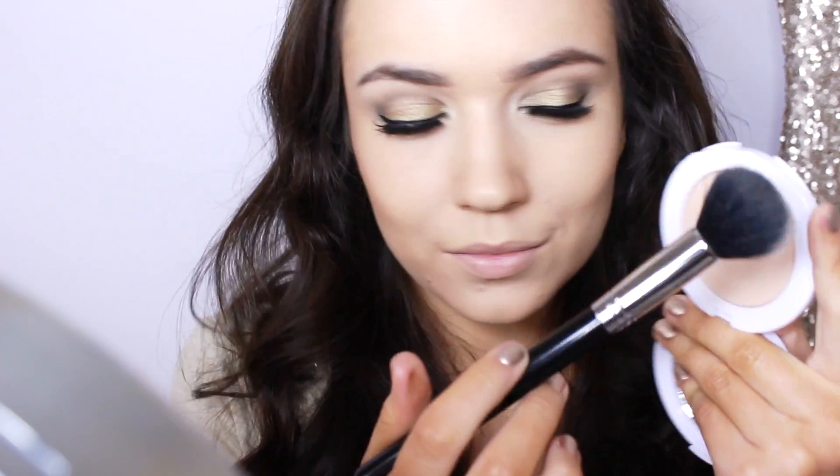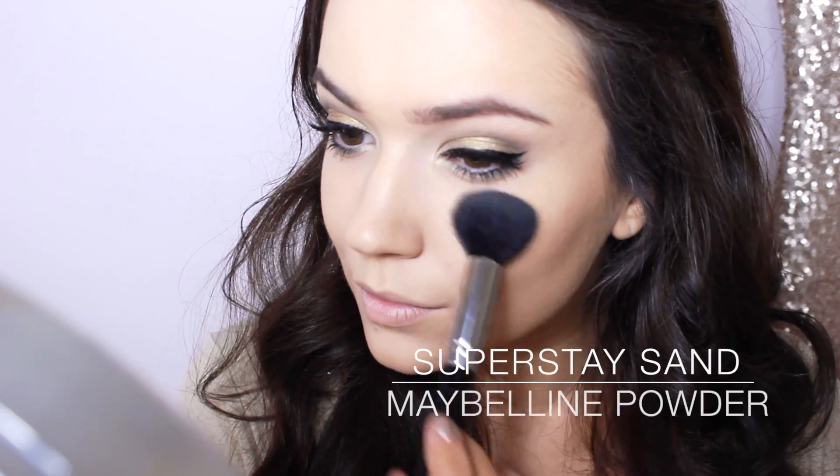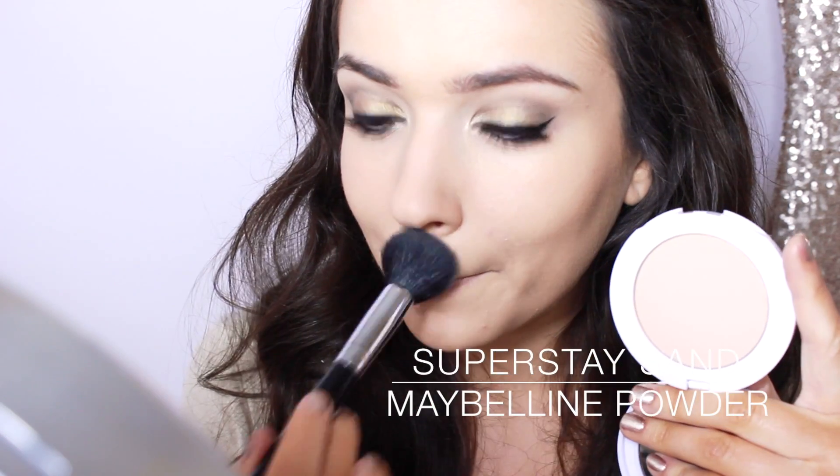I'm using this amazing powder to set the makeup in the T-zone — this will prevent shine and look much more flattering in photographs. I'm using this beautiful blush with gold shimmer running through it, applying it onto the cheeks and blending it backwards into the contour.